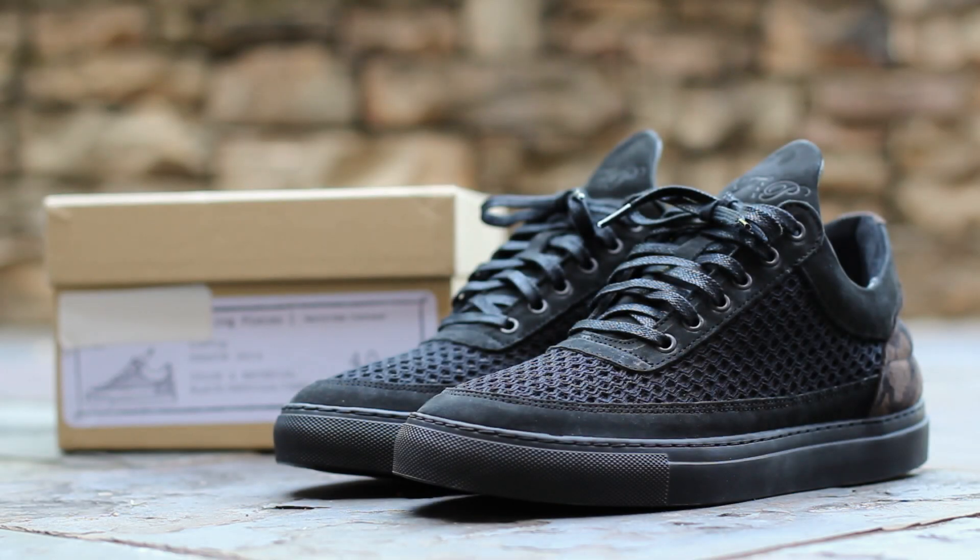What's up guys, this is GT Fan 712 back with a closer look at another Filling Pieces Low Top. This is the Rizgies colorway, named after Filling Pieces Junior Designer. Featuring the debut of Reflective 3M on a Filling Pieces model, this exclusive Low Top only released at four retailers worldwide on April 26th, 2014, for a retail price of €180.